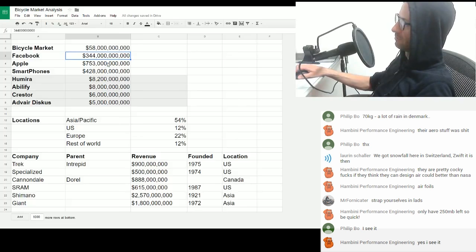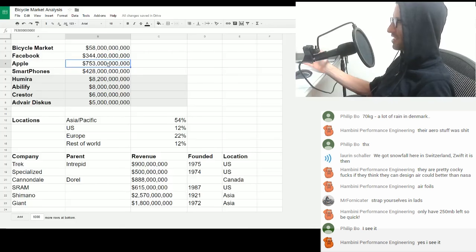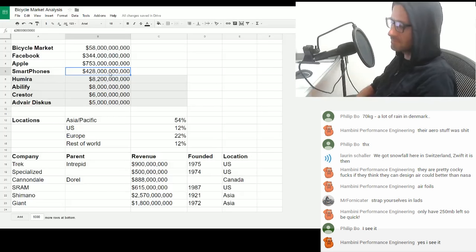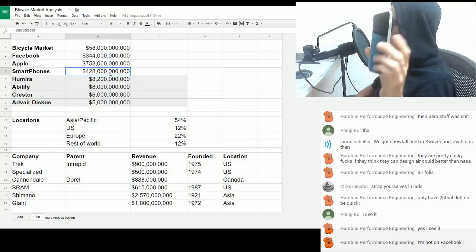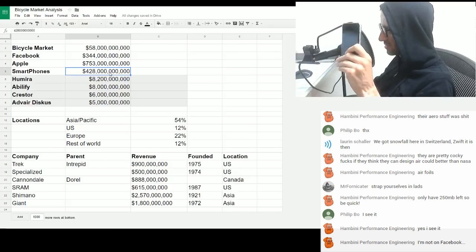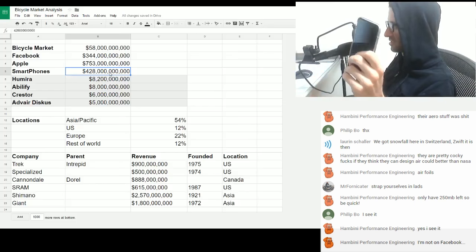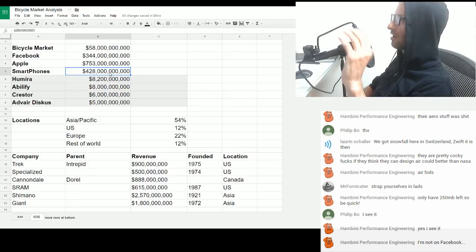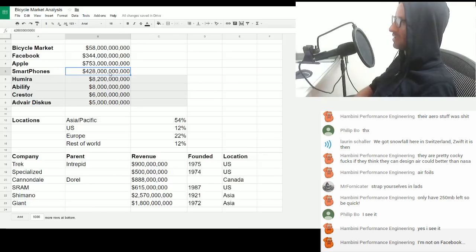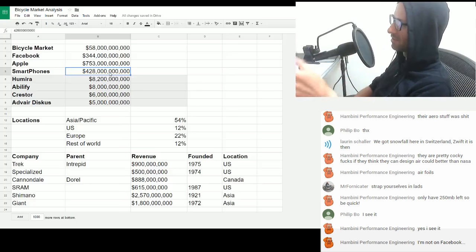Apple: 753 billion in a year. The next one down — smartphones. The revenue from sales of smartphones in 2016, just the phones, not the smartphone companies, just these devices — total revenue: 428 billion. So again, the entire cycling market at 58 billion is a tiny fucking thing for an industry when there's single companies pulling in 344 billion, 700-odd billion.